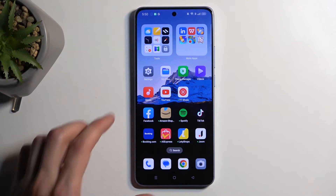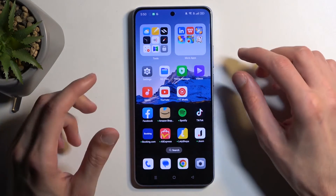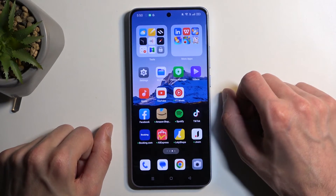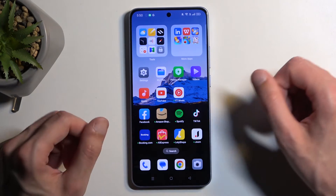To get started, you want to hold your power button and volume down at the same time. Before you do so, you will want to open up the content that you wish to capture. I'll be using the home screen as an example, so make sure that whatever you want to capture is visible right now on your screen.